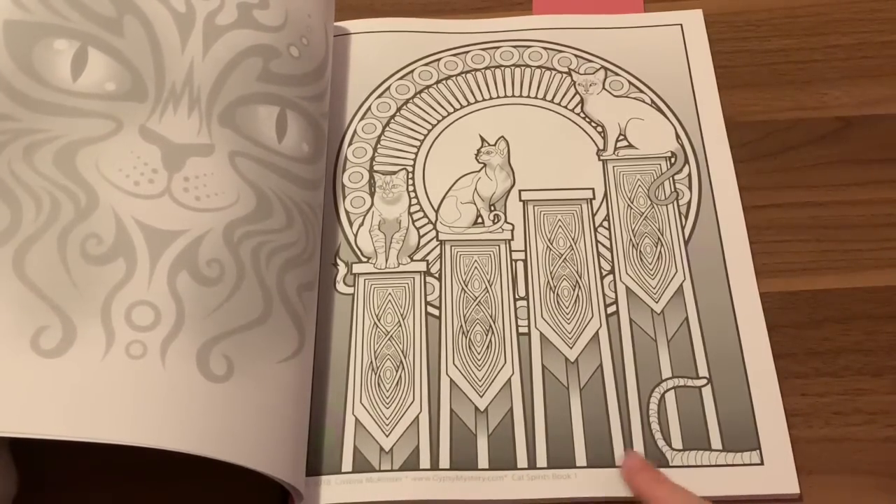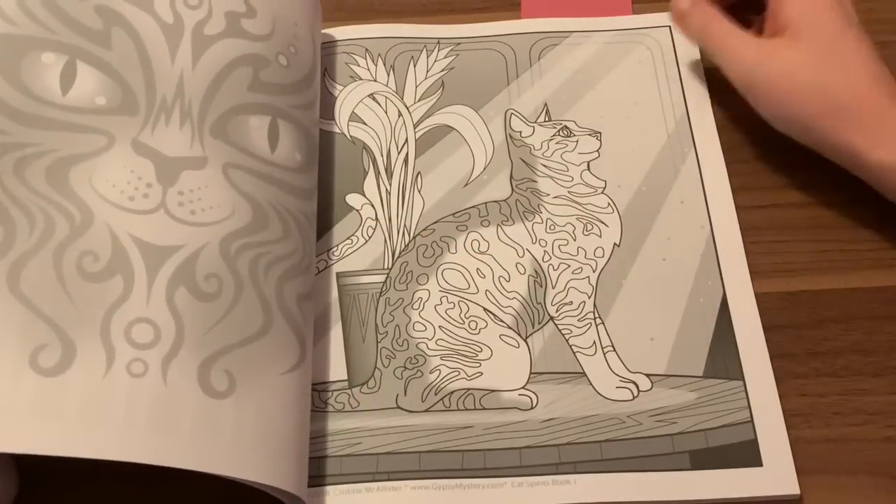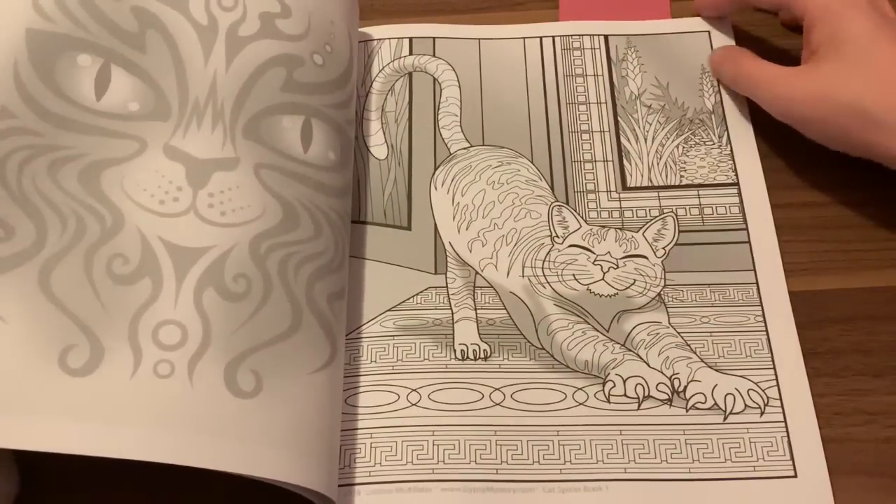Like maybe the names of the cats in the pictures, so you can kind of have the names, or you can write the names down there yourself. It would be nice if she would name the cats, so you can know which one you're coloring.